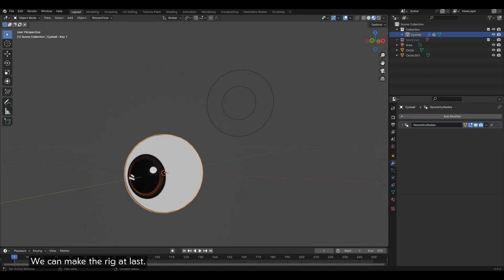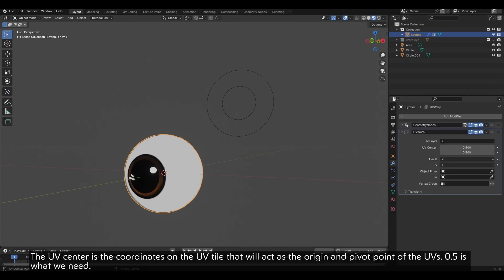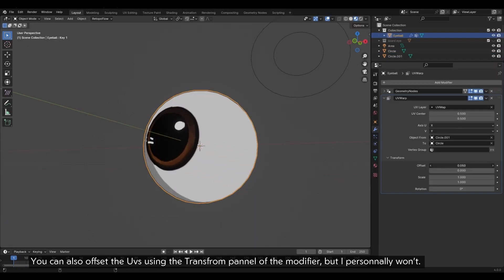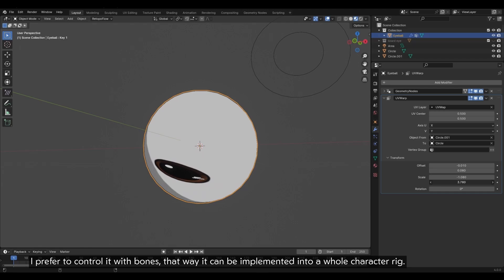We can make the rig at last. Add a UV Warp modifier to the eye. The UV center is the coordinates on the UV tile that will act as the origin and pivot point of the UVs — 0.5 is what we need. The Object From, its location, rotation and scale, corresponds to the rest-pose transforms of the UVs. The Object To transforms will define the offset of the UVs. You can also offset the UVs using the transform panel of the modifier, but I personally prefer to control it with bones — that way it can be implemented into a whole character rig.